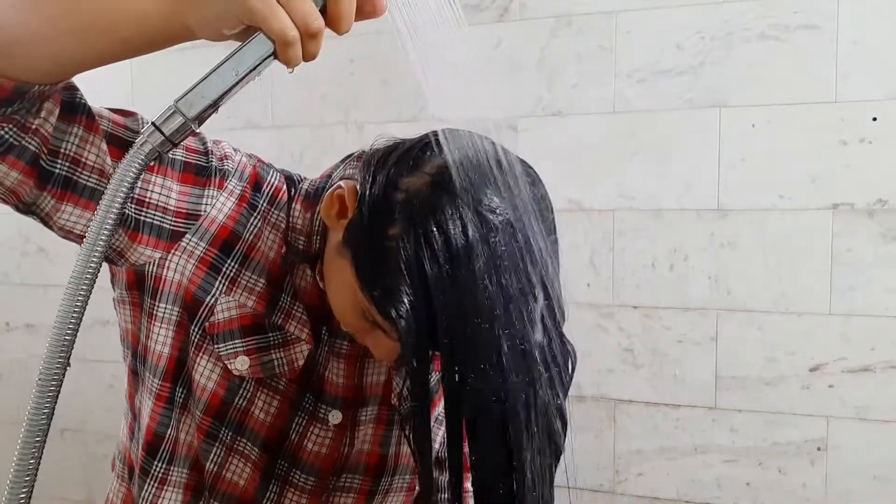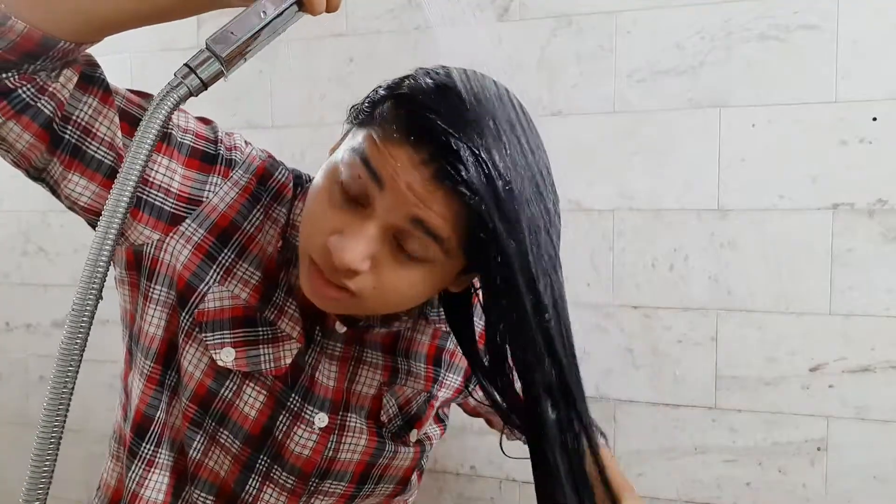You can use a towel to dry your hair afterward. That's the first product, and now moving on to the next one.